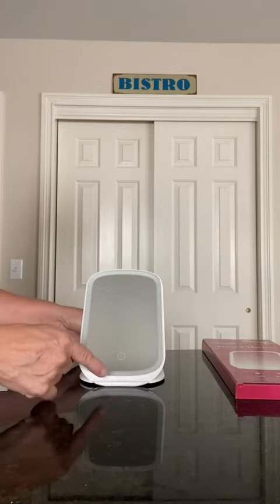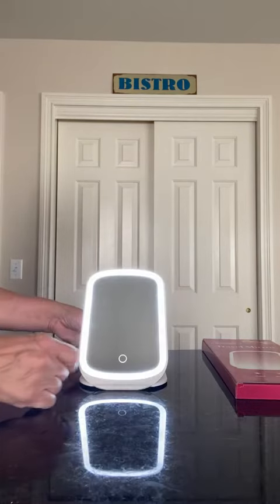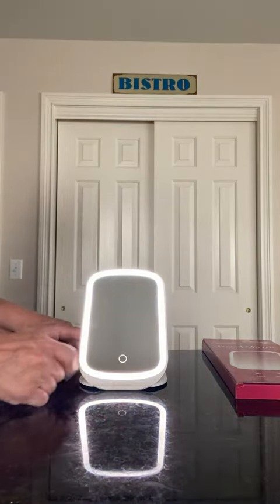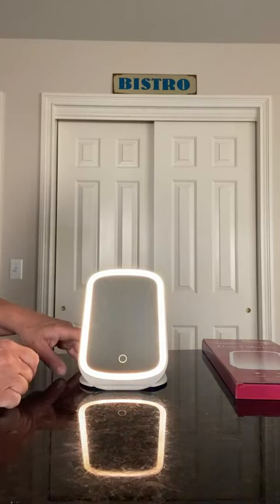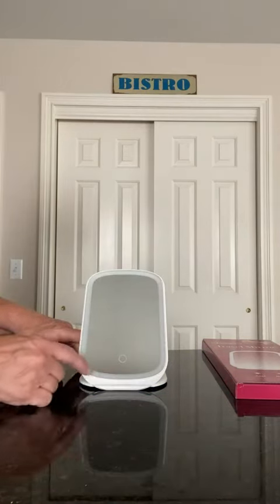There are three different modes for the light: cool, natural, and warm. I'm going to turn them on for you. That's cool. That's natural. That's warm. One more time and it shuts off. Let's go back to cool.